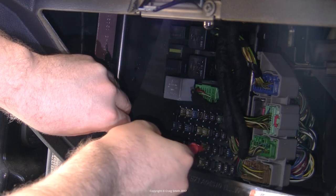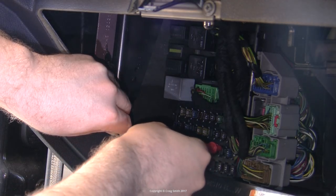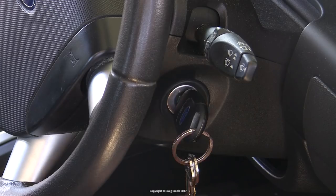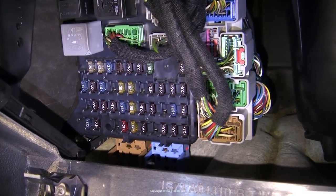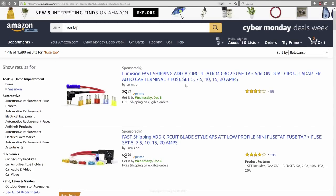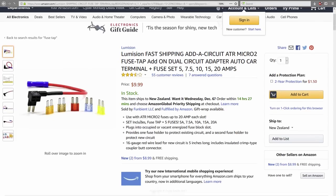Some of these empty sockets are dead, but quite a few of them are live all the time even with the ignition off. I found one empty socket on my car which gives ignition-only power — that was F92, which is intended for trailer electronics, and I don't have a tow bar, so that could be useful. Or you could also use fuse taps to piggyback on existing circuits.